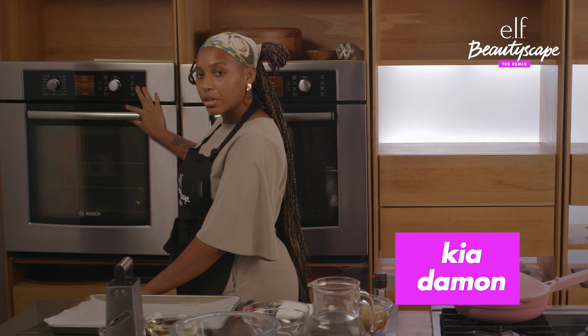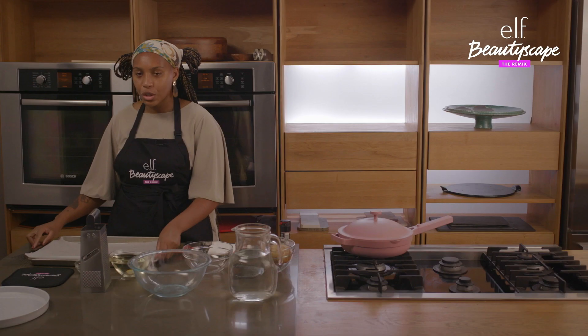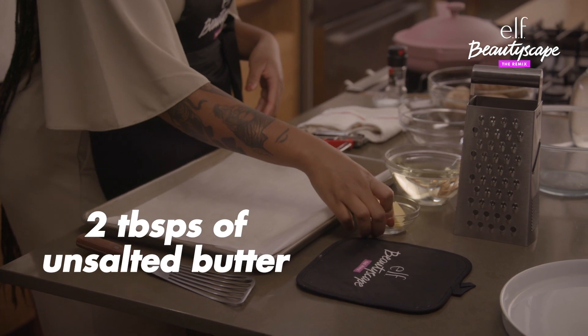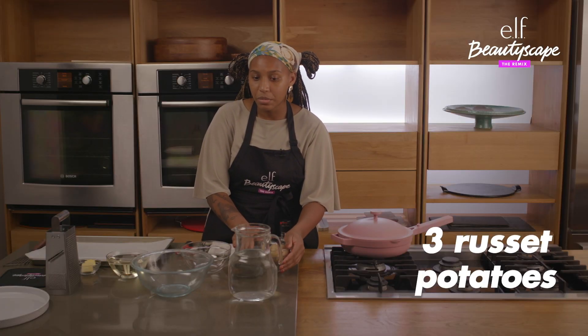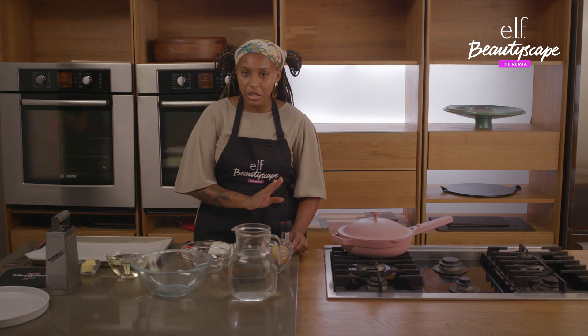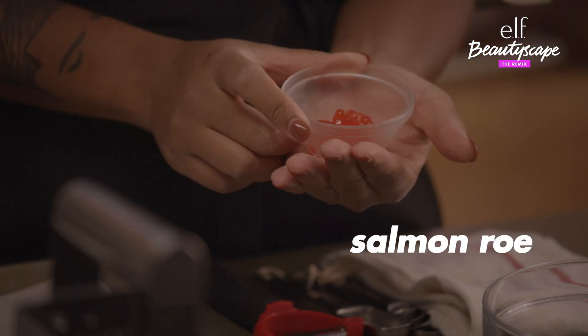Make sure you have your oven preheated to about 220 degrees. What you need to be successful: two tablespoons of unsalted butter, about two cups of vegetable oil, three russet potatoes — washed and ready to peel. Off to the side you're going to have some cold water, and then for some seasoning just some salt and some pepper. And then of course you're going to have your crème fraîche and your salmon roe.